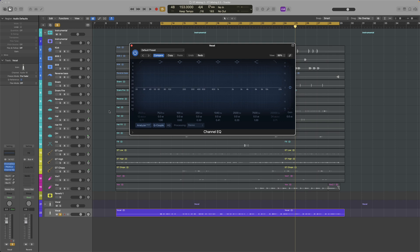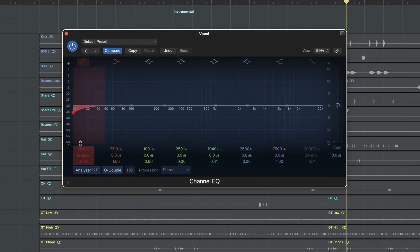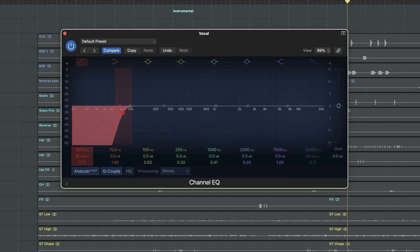We're gonna use a subtractive EQ — in this case we're gonna stick to Logic stock. With this we want to remove anything we don't need on the signal. I like to start with the low cut; we definitely don't need anything below 100Hz, there is no useful information for us. Sometimes I go even up to 200Hz — it depends on the vocal take.